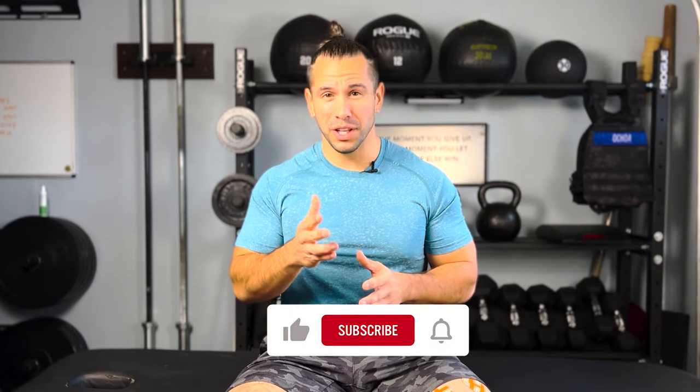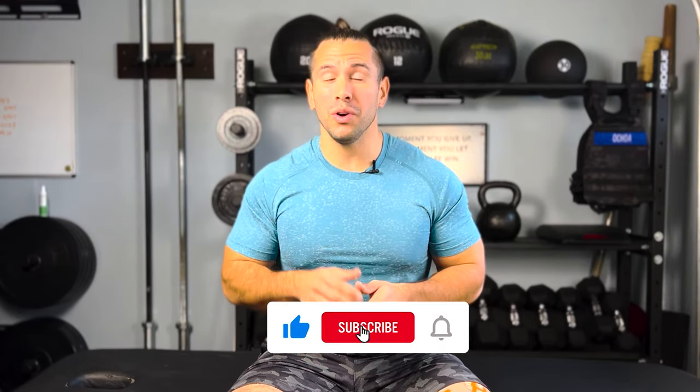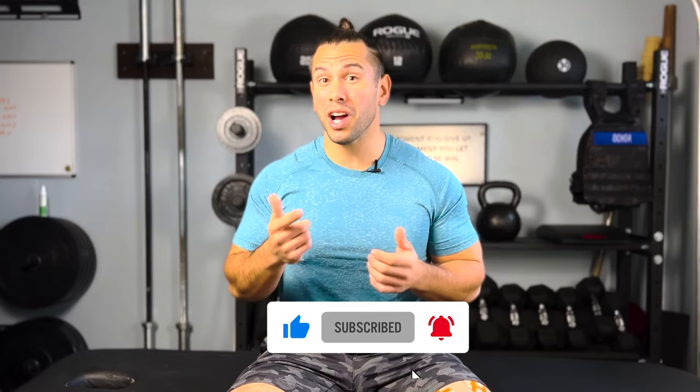If you like this video, please hit the like button and comment any questions or topics you'd like me to cover. If you want to learn more about the best exercises I find effective for my patients after knee replacement, click on this video to help you get your range of motion back and get on a smooth road to recovery. See you next time.